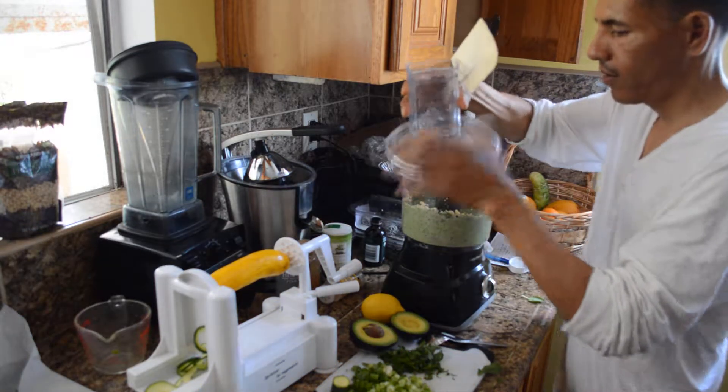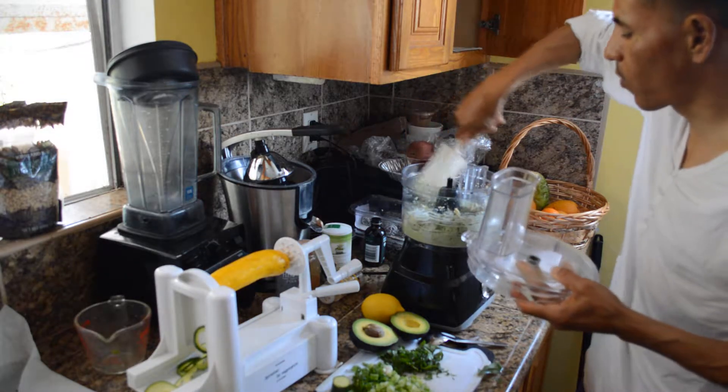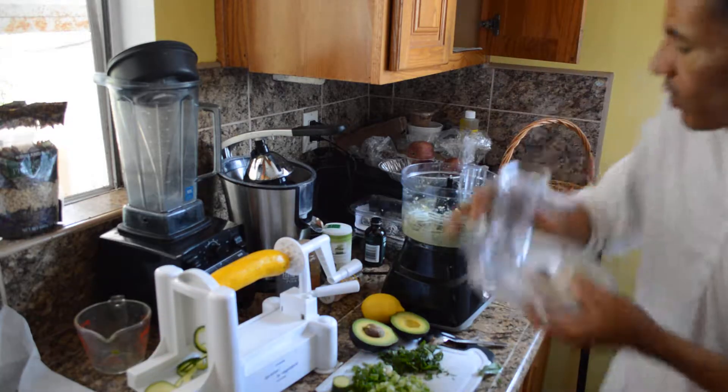At this point I'm just going to stir it up a little bit, just get some of that stuff that's sticking to the walls, and then blend it one more time.